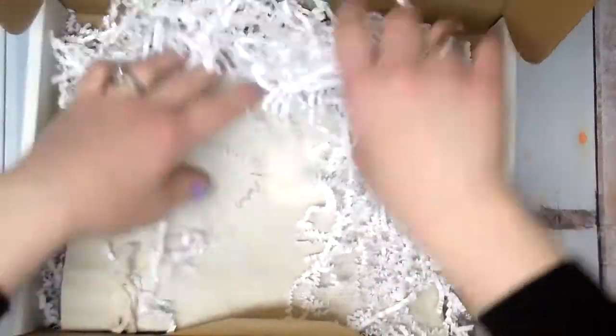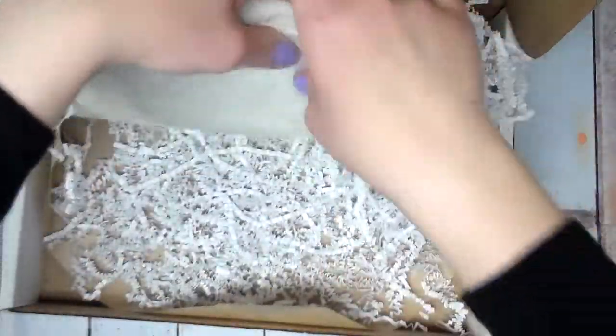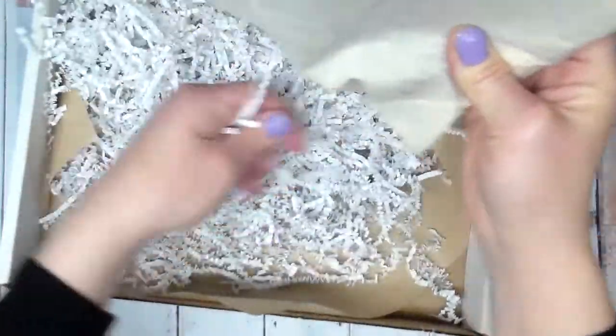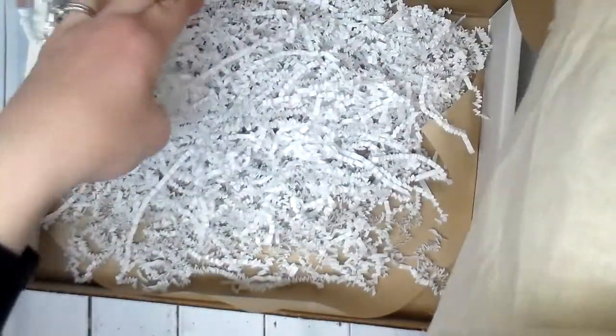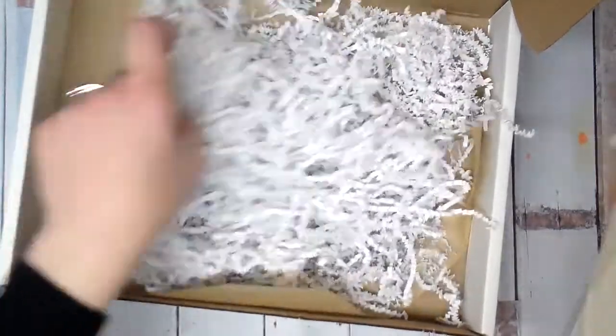Ooh, very cute. Oh my gosh, if my kids saw this, I would be in trouble with all this stuff. And I ordered some stickers too — they must have given me a sticker as well. Okay, I think that's it.